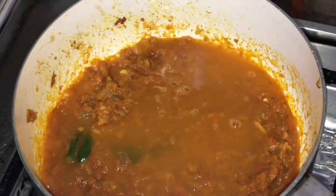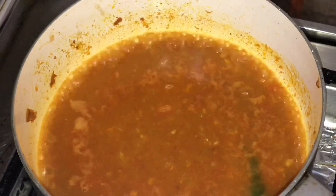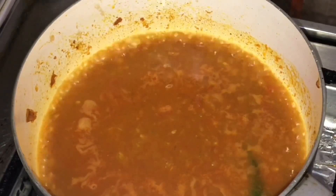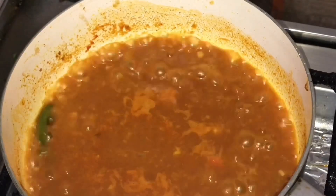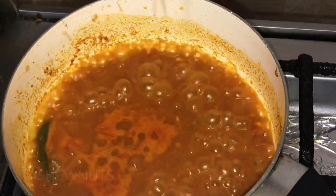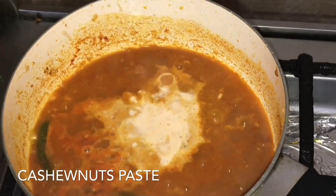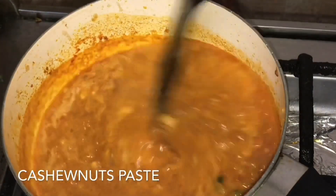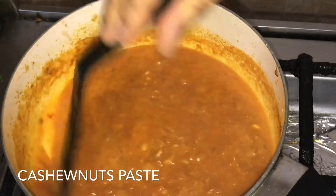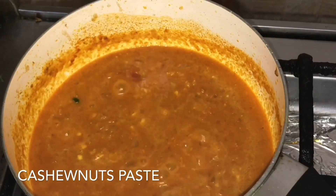Add 1 and a half cup of cashew paste and mix it in.